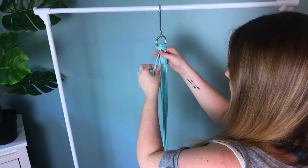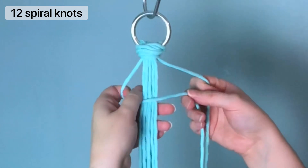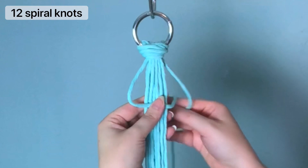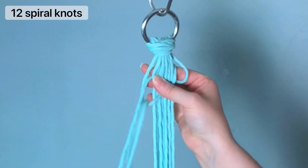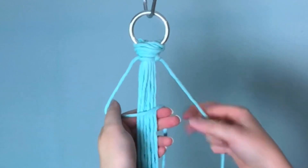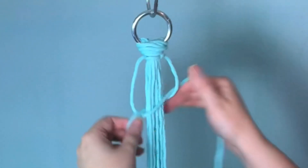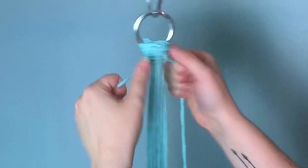Next, grab any two cords on opposite ends and we're going to be tying our spiral knots. To make a spiral knot, you fold your left cord across your center cords and then the right cord goes in behind and through the left loop. We're going to be doing this 12 times. As always, I invite you to go check out my knot tutorial playlist if you are unfamiliar with your knots.